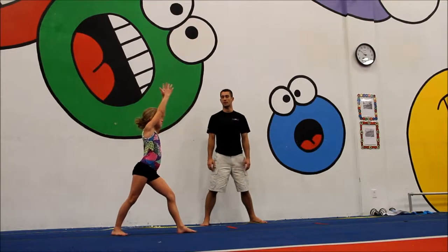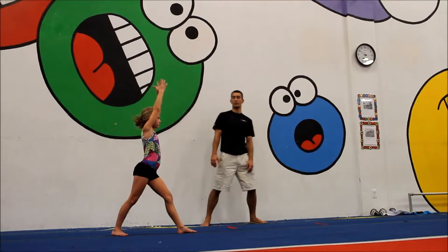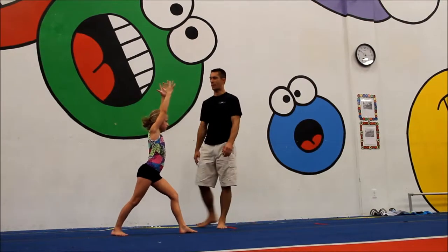The pop cartwheel is also used to help teach the block of the shoulders when they perform the round off. So really pay careful attention to where their hands are when they come down from the pop cartwheel.